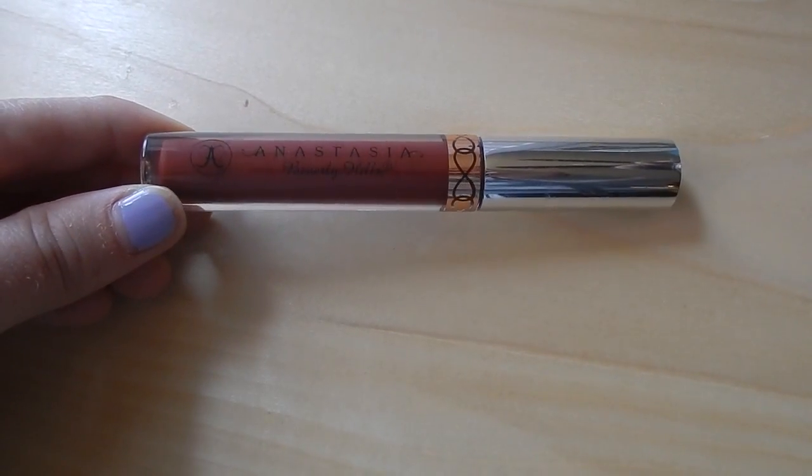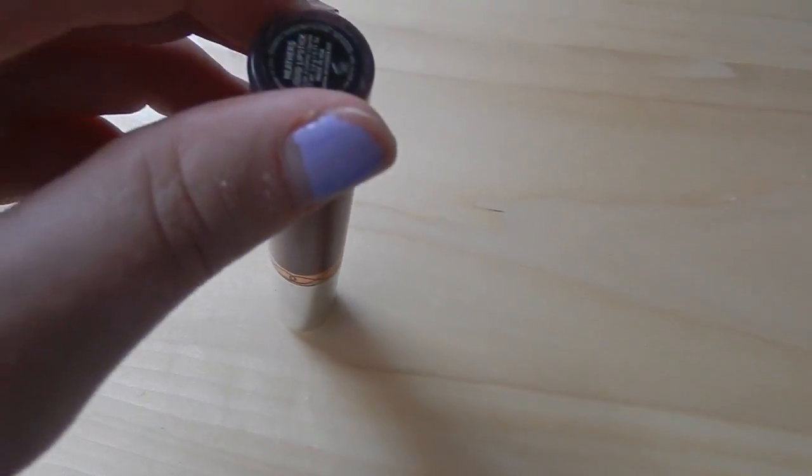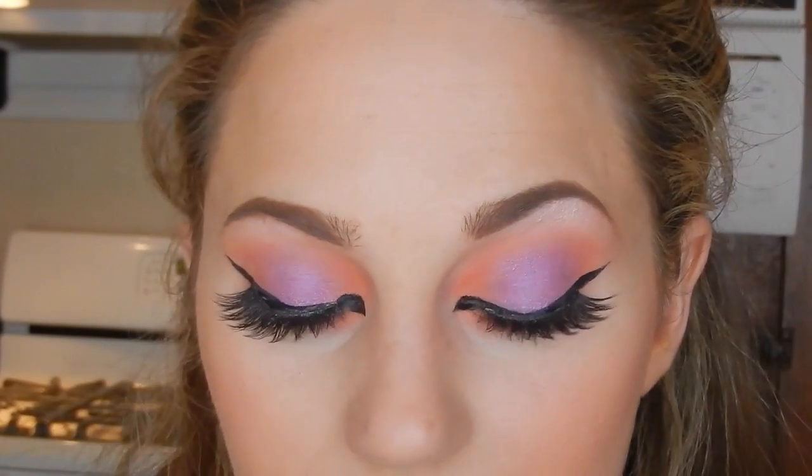For lipstick I'm using the Anastasia Beverly Hills Liquid Lipstick in Heathers. It's really intense — intense eye, intense lip. This stuff is like lacquer and requires a steady hand, so be careful when applying because mistakes are difficult to hide. This is the final makeup look — thank you so much for watching! I had a fabulous time playing around with these colors. I really encourage you all to go get this palette and play with it yourself. Please subscribe and I'll see you later!